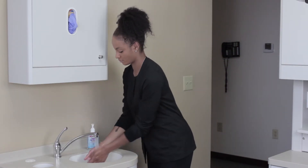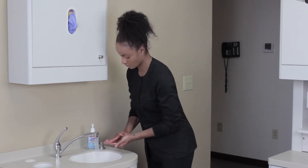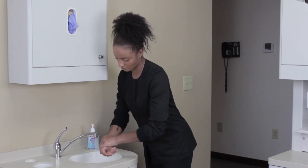Here I am washing my hands again today, but clean hands are important for health care, food services, and in fact everyone.